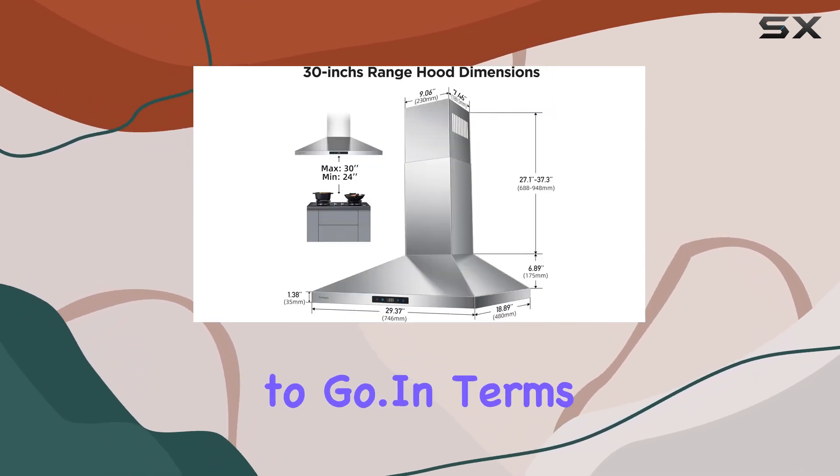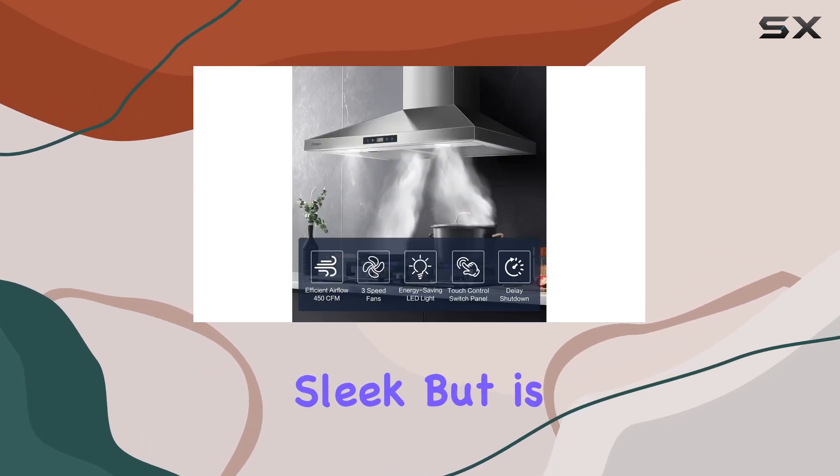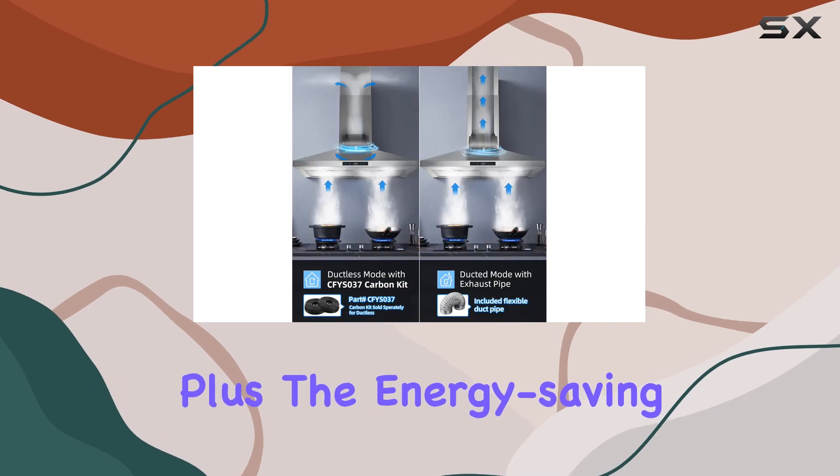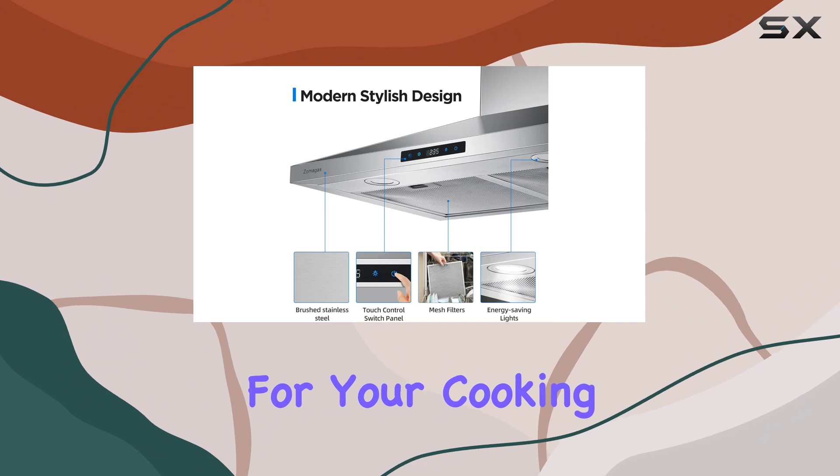In terms of design, the brushed stainless steel finish not only looks sleek but is also easy to clean and fingerprint resistant. Plus, the energy-saving LED lights provide ample illumination for your cooking adventures.